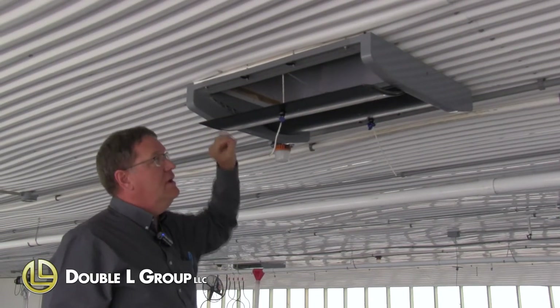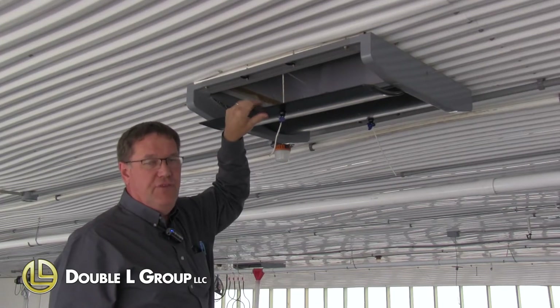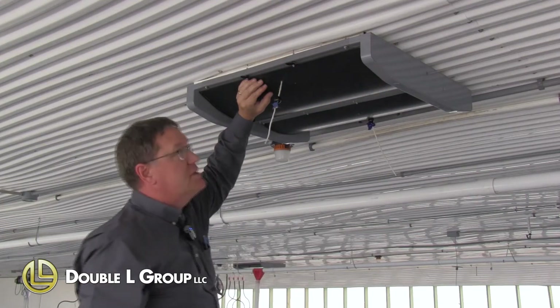Some of the features of the inlet we'll go through: this is a total PVC protected blade filled with foam insulation. This housing is filled with insulation. The end caps are filled with insulation.